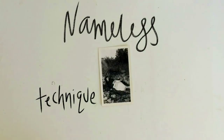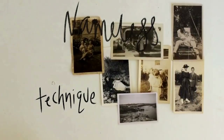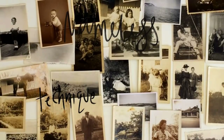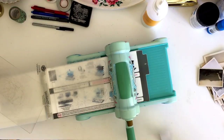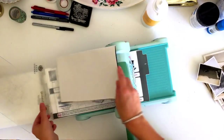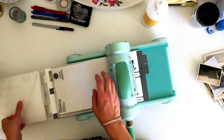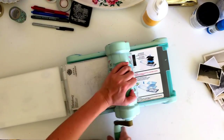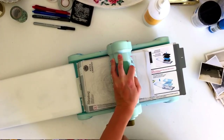Hey guys, welcome back to my channel and welcome back to the nameless art journal series. This is the last process video in this series before I finish it up with a flip through. In today's process I just wanted to show some really simple techniques you can use in your art journal.